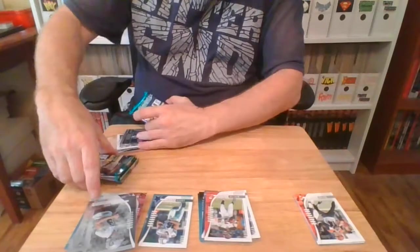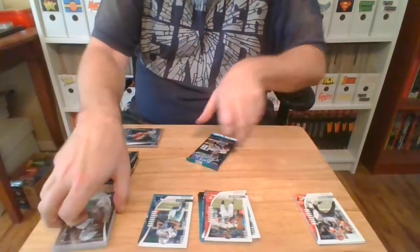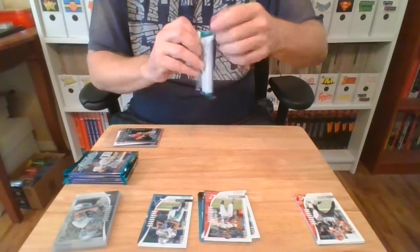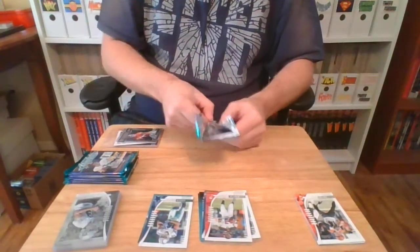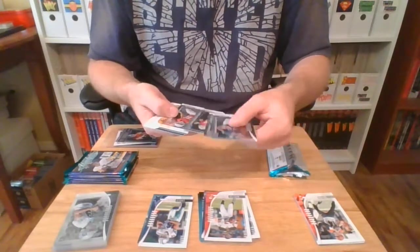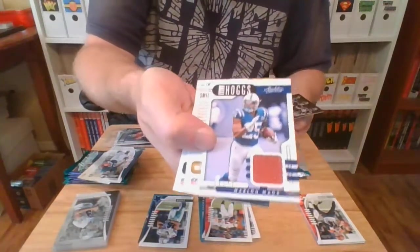Pack number four. Maybe this is why I like the 2019 Absolute set — it's like half the set is rookies. I think I got as many of these as the veteran players and the inserts. This is what the pack searcher looked for — see that big thick card in there? I think we got a memorabilia card. Miles Sanders, Travis Homer, Tyree Jackson. Marlon Mack — I actually like him.